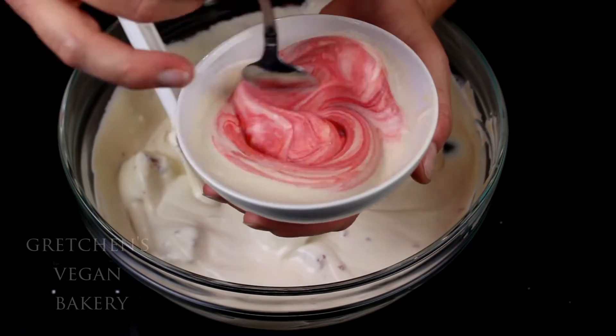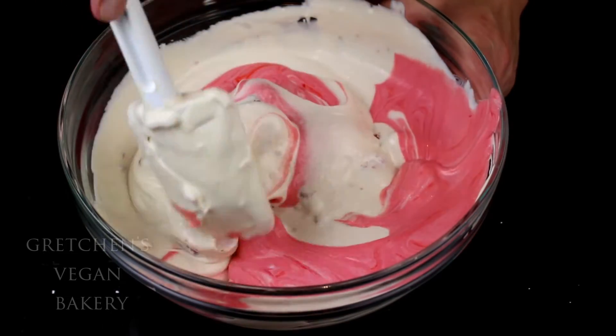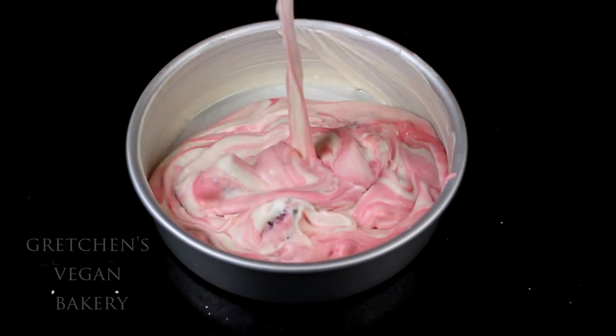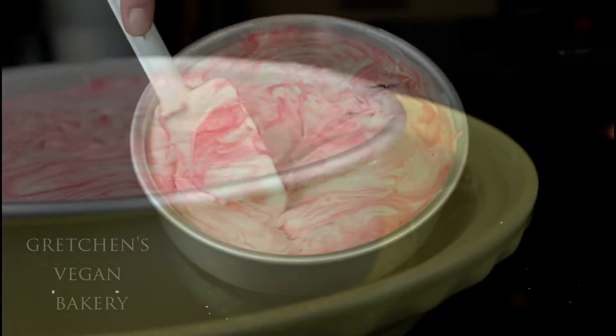I did add a red swirl to my batter, and once I did it I wasn't really sure about it — there was no going back. I think it's growing on me now but at first I kind of thought it was a dumb idea. Comment below: swirl or no swirl? What do you guys think?